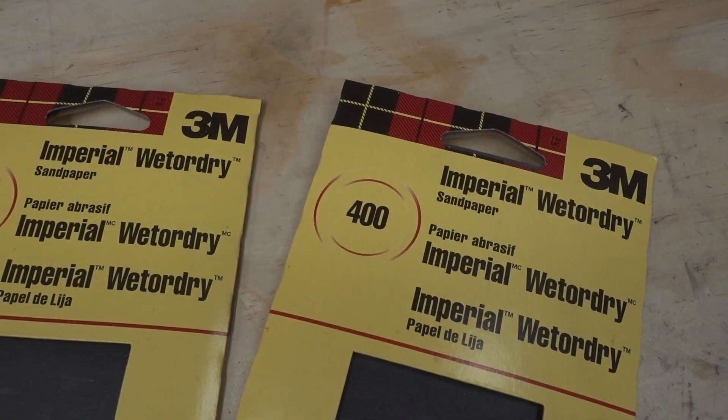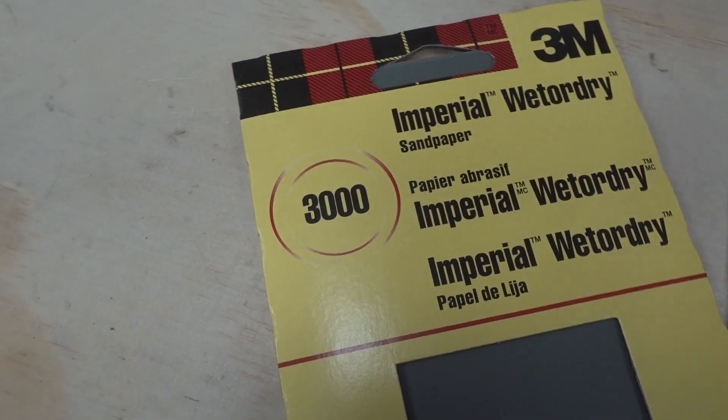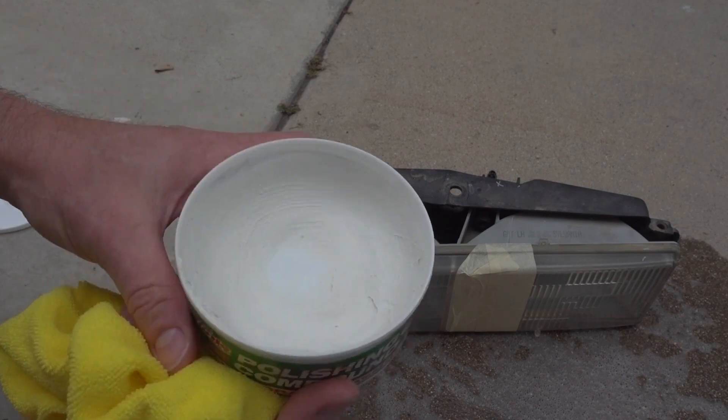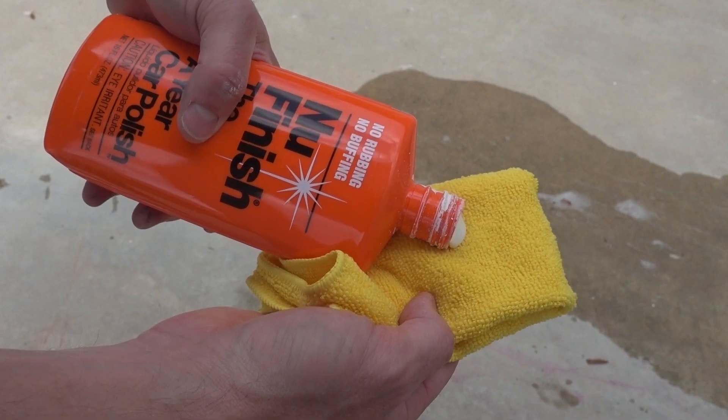We're going to need 400 grit, 800 grit, 1,500 grit, and 3,000 grit. This sanding process is very important and it is worth the few extra dollars to get all four grits, so don't skimp out there. Then we'll need some kind of polishing compound — I'll be using this Turtle Wax stuff that I've had in my garage for a few years. And finally, some sort of wax or protectant to finish it off.